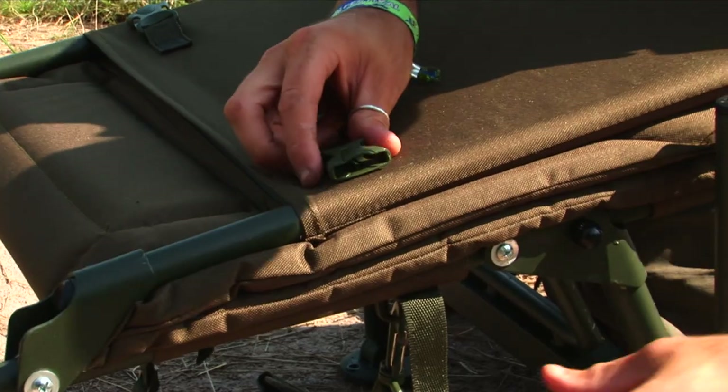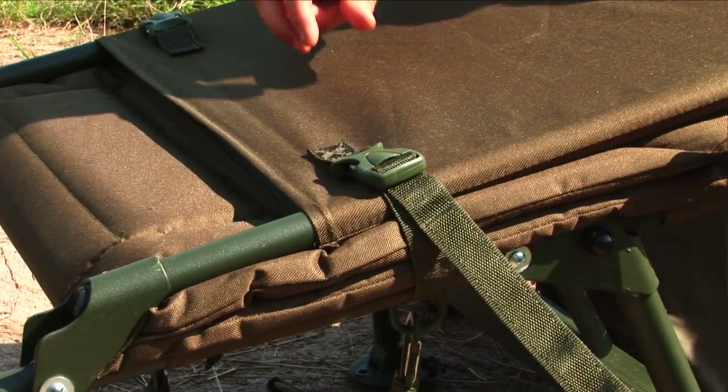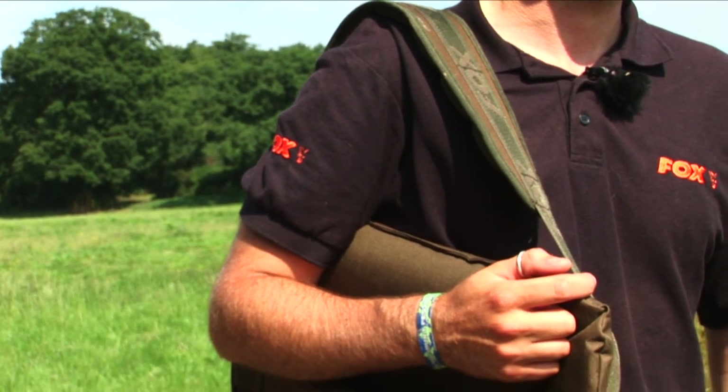Those of you that haul your tackle up and down the bank will appreciate the fact that it's easy to carry. When we fold the chair away, we have retaining straps which means we can close it up and it will stay closed, so it won't fall apart when carrying. There's a choice of a carry handle positioned underneath and also an adjustable shoulder strap, so whichever way you choose to carry it, it's nice and easy. It's also very lightweight for this style of chair.